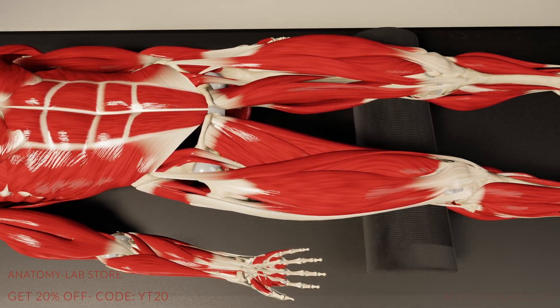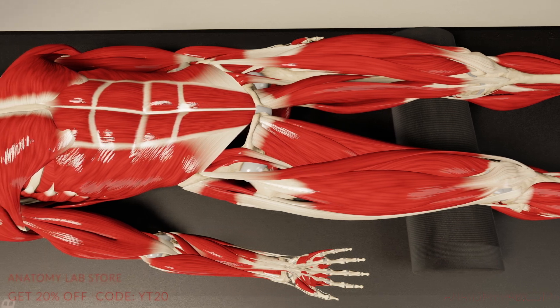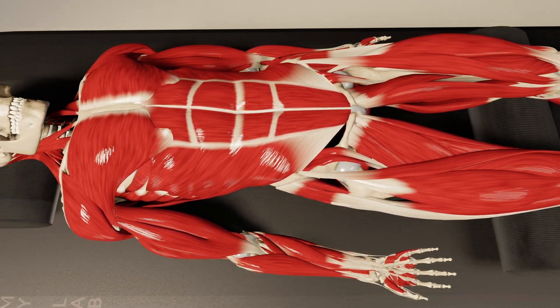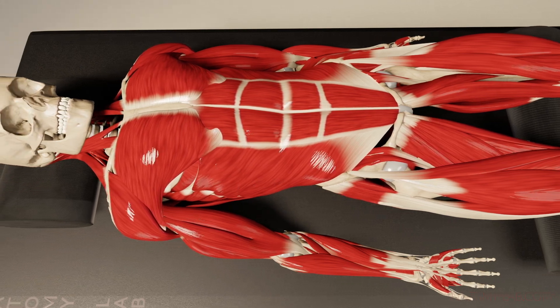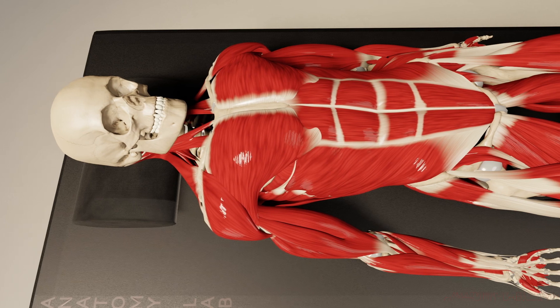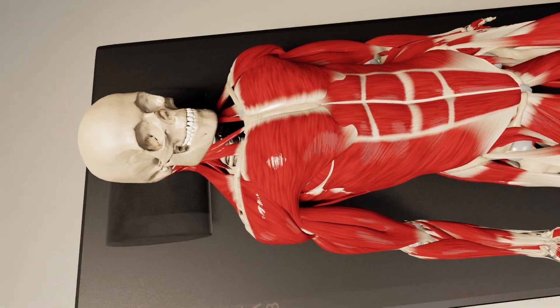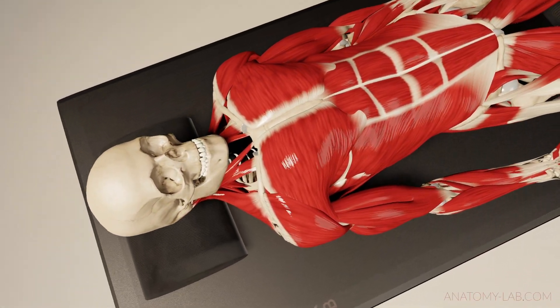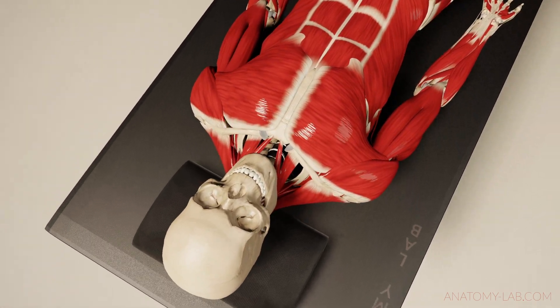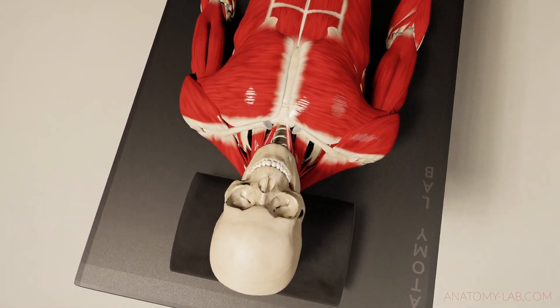I also prefer this position to treat the cervical spine while sitting behind the client. This way I can feel the vertebrae and the cervical spine muscles much better and have more control over the movement of the client's head. Gravity also helps in this situation because it allows me to build up the right pressure without having to exert myself too much.